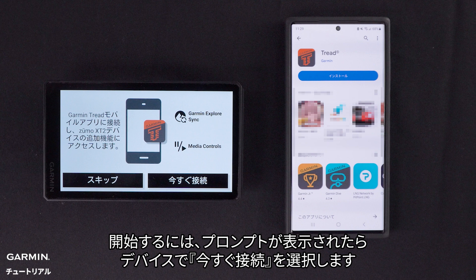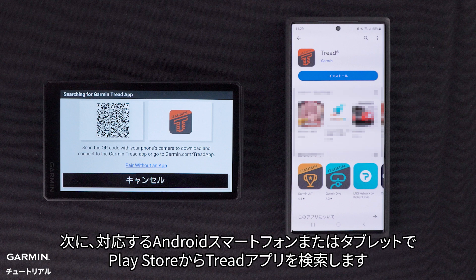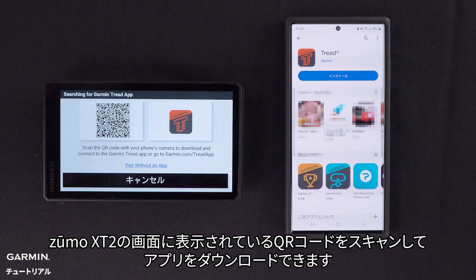To begin, select Connect Now on your device if prompted. This screen will appear during your initial device setup. Next, on your compatible Android smartphone or tablet, locate the Tread app in the Play Store. You can use the QR code on the screen of the Zumo XT2.